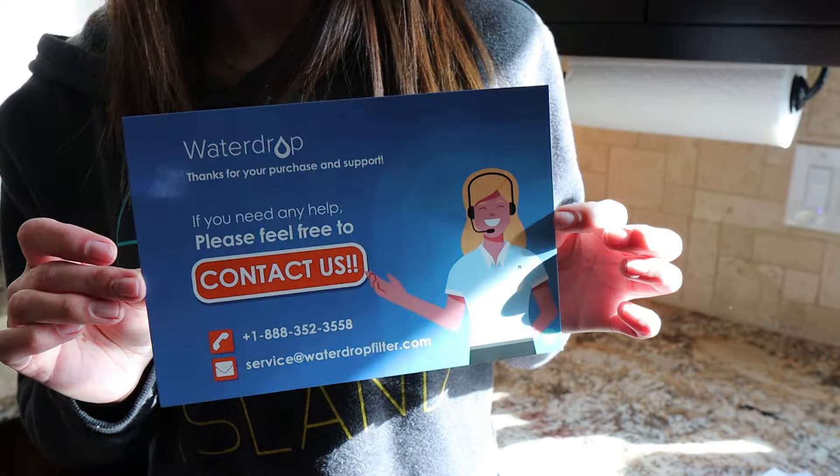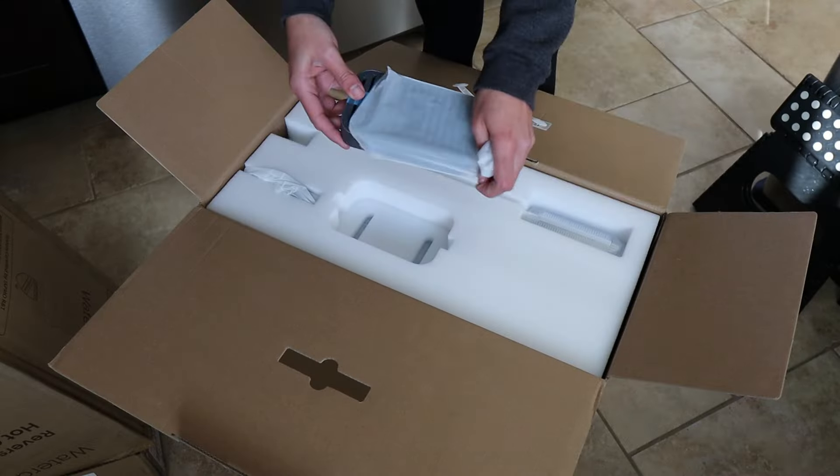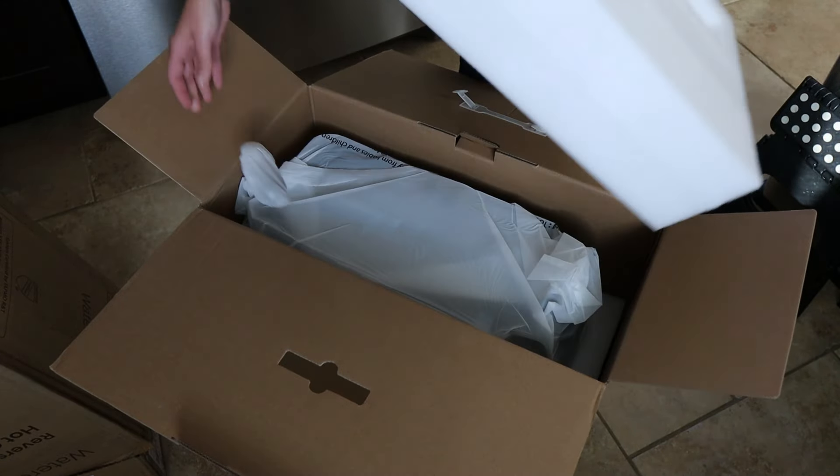The box contains a contact card for customer service, the instruction manual, a quick installation guide, the drip tray, a cleaning brush, and the water dispenser.